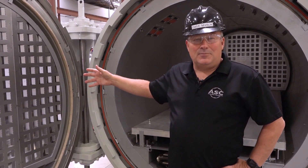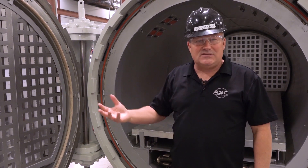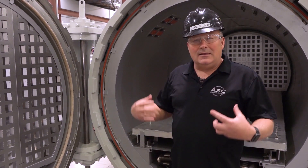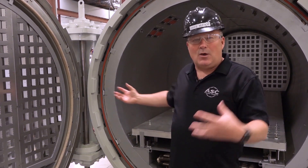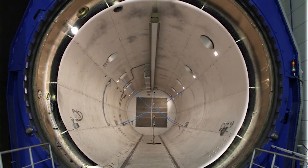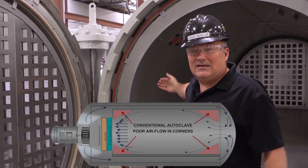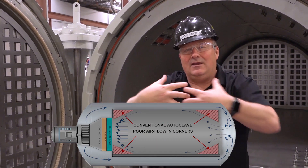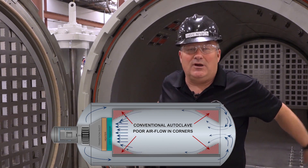Airflow is a very critical component to any autoclave. The more air you have, the better your parts heat and cool, and so one of the features of the Econoclave that I want to talk about deals with how we direct airflow. In a conventional autoclave you're going to find an annulus — an air duct which runs the circumference of the autoclave — and that air duct serves to direct air from the rear where the fan is through to the door, and then all that air coalesces in the middle of the autoclave and gradually goes back toward the rear.